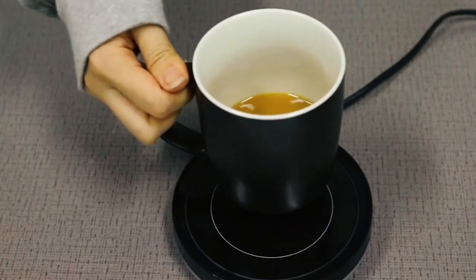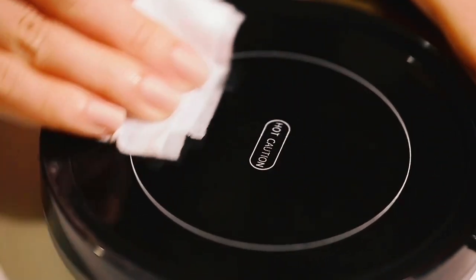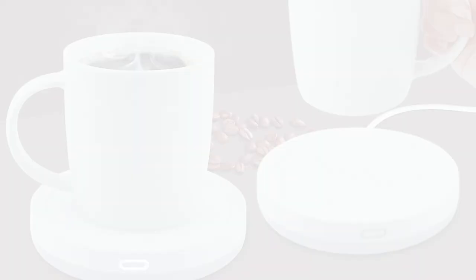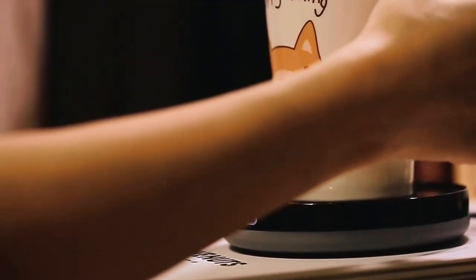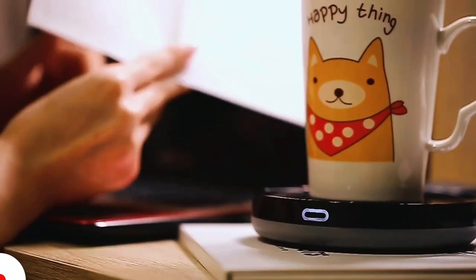The waterproof design of the warmer ensures that the heating plate is protected against occasional spills and is very easy to clean, maintaining that modern, minimalistic look. Suitable for use with thin-walled, flat-bottom mugs, the coffee warmer can stay heated up to 131 degrees Fahrenheit and is widely compatible with alarm clocks, smartphones, and other nearby devices. Plugged directly into the power outlet, it is easy to use.